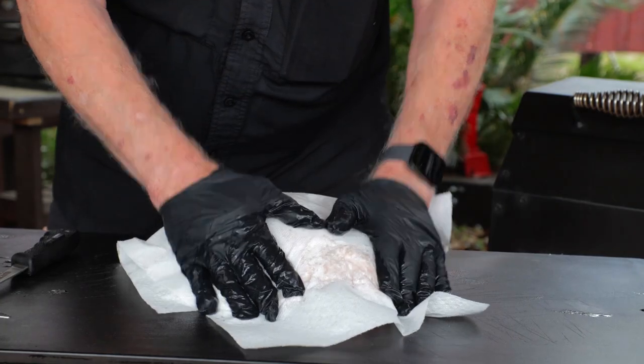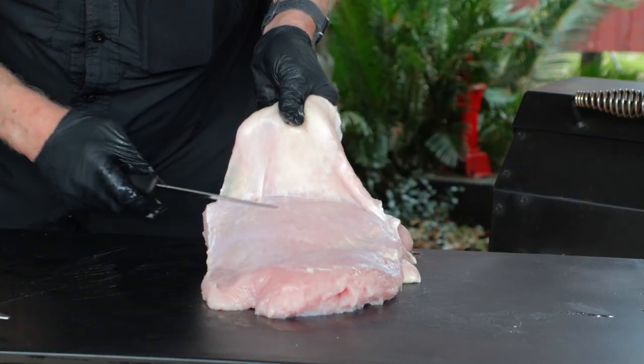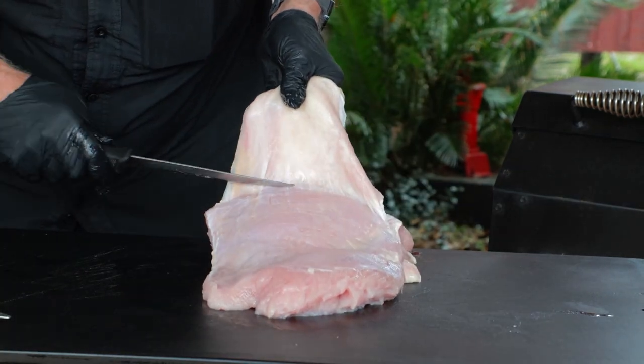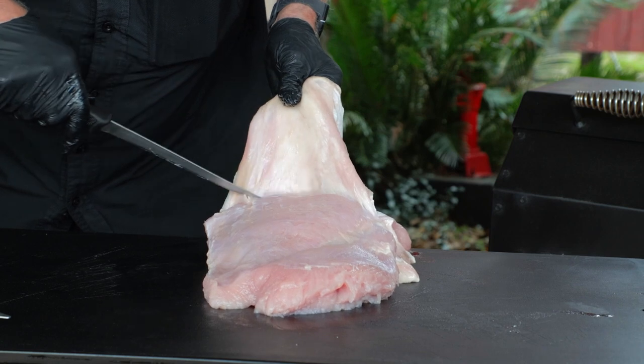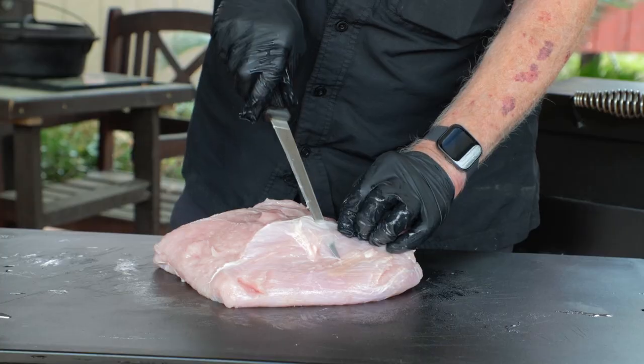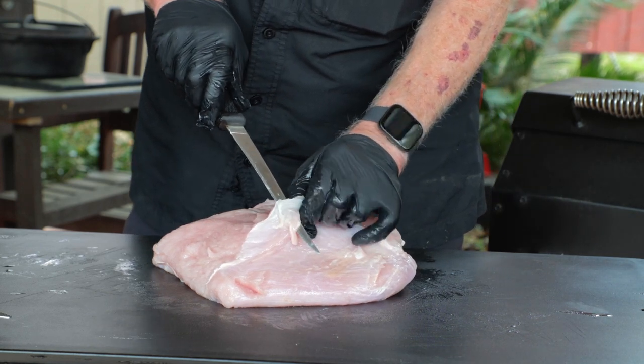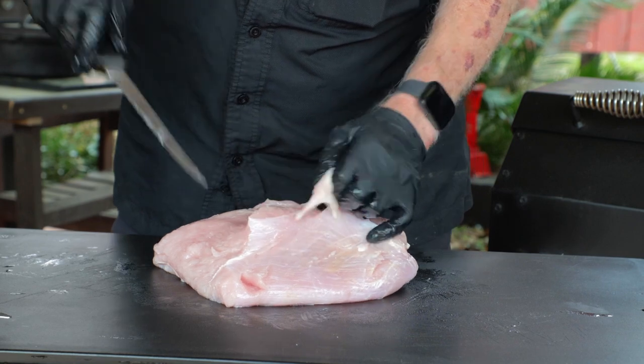The Honeysuckle White turkey breast comes pre-brined, so it needs to be rinsed off by soaking it in cold water. Because it's already brined, I will not be adding any additional salt. Start by drying it off with paper towels. Smoking Texas-style, we need to remove all the skin — this can be a combination of simply pulling it off or trimming where necessary with a knife. Trim off any excess fat or irregular tags, then dry it again with paper towels if needed. This turkey loaf I have is right at five pounds.